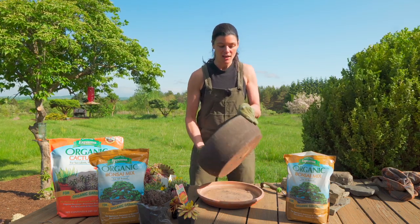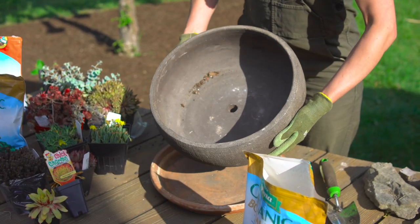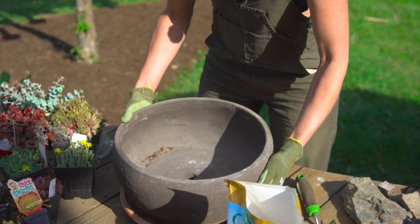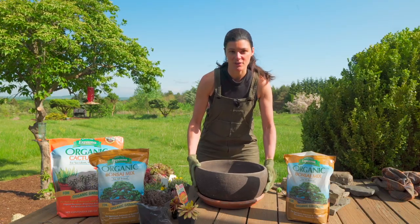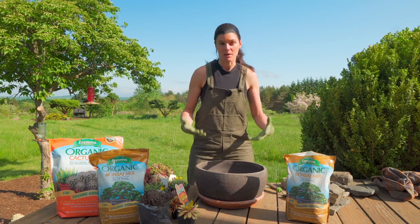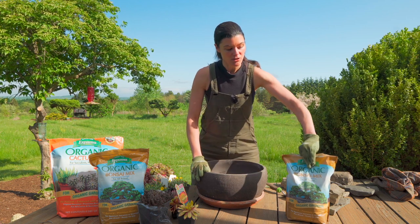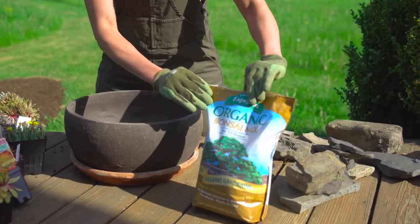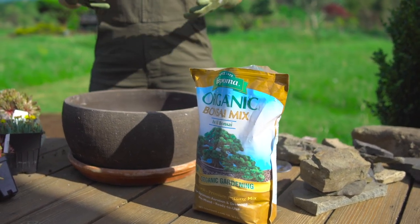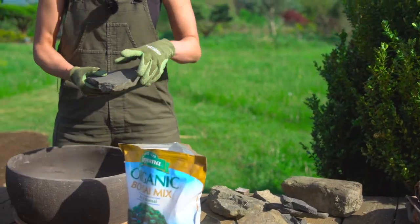This planter has a little more depth than I would typically have but I really love the shape of it. It's a concrete planter but you could use lots of different things — something like a hyper tufa, you can make your own planters, or maybe a bonsai planter. Actually, speaking of bonsai, that's what we're going to be using today. I have Espoma organic bonsai mix, which contains clay and also expanded shale, which is perfect because our native stone here is shale.